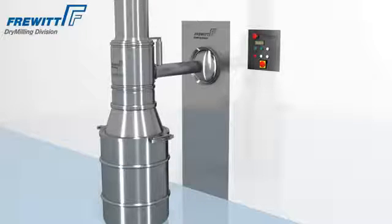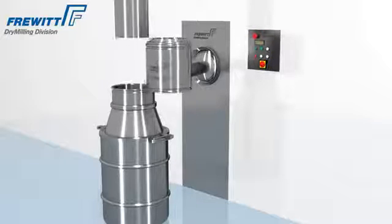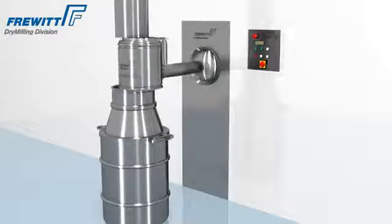The newly developed ball joint for inline production helps to change the production with the required mill and sieve modification within minutes.